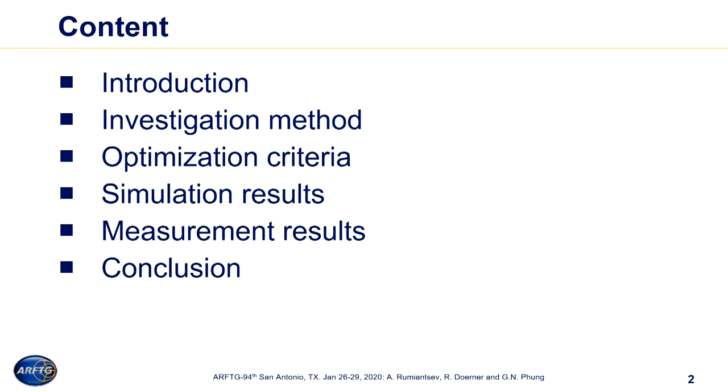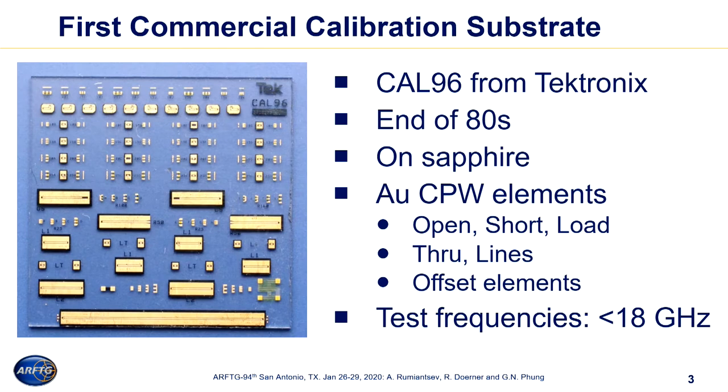The outline of my talk consists of a brief introduction of the problem and problem statements, investigation methods that we use to design the calibration substrate, criteria that we were focused on. I will share some simulation results, some measurement results, and wrap up with a few conclusion lines.